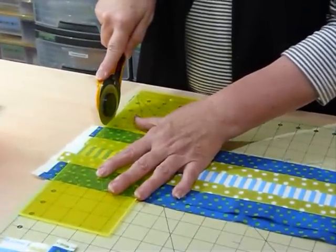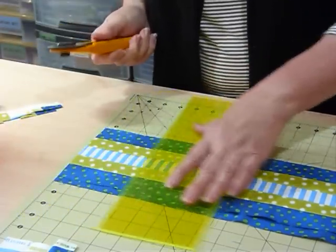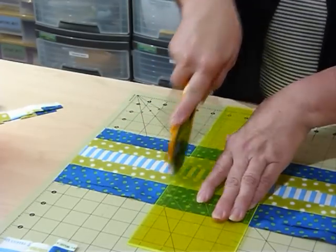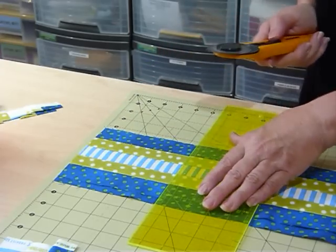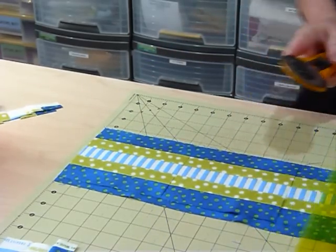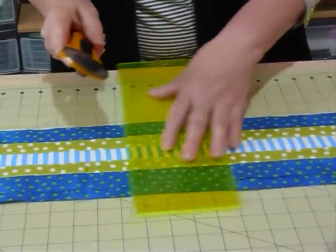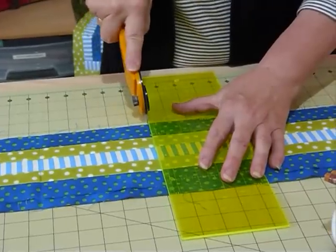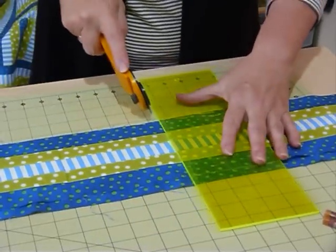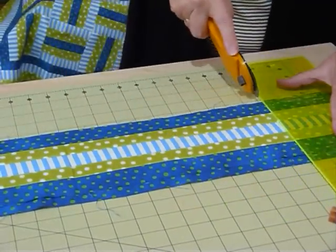So now I'm just going to cut — you can see I've got both strips one on top of the other but staggered so the seams are not on top of each other. I'm just going to trim off my ends and then come along the five and a half inch markings on the board and cut two blocks at a time. And I'm going to go all the way along here. These big boards are really great because you can just walk all the way along cutting lots of nice things out.